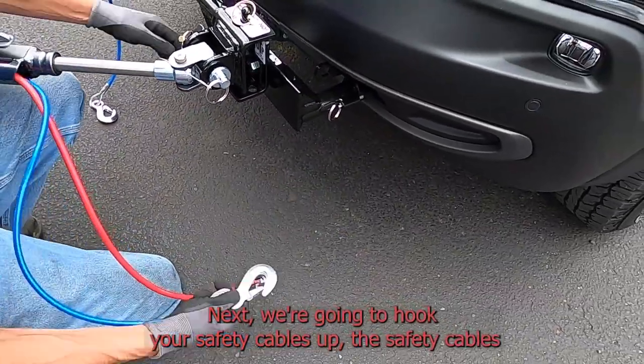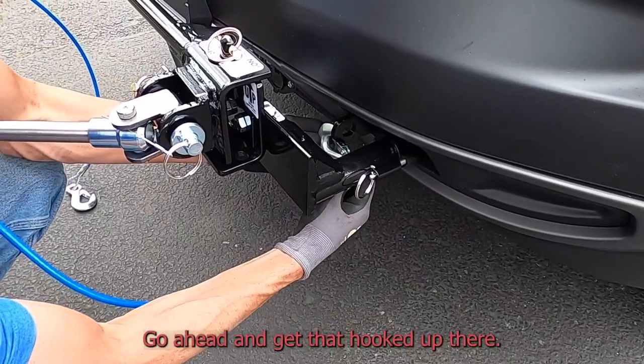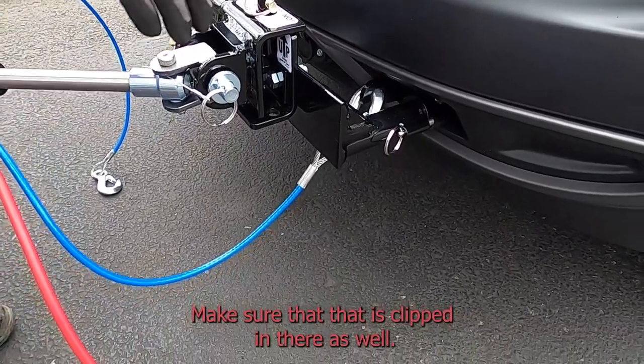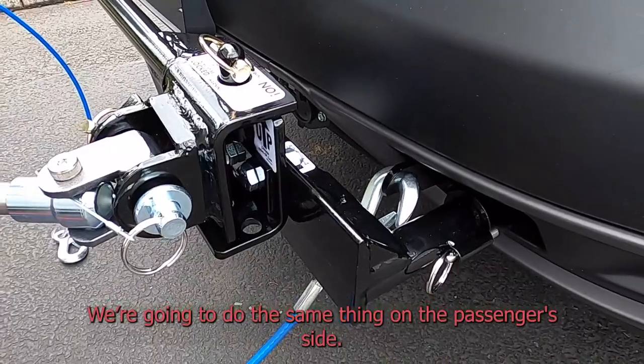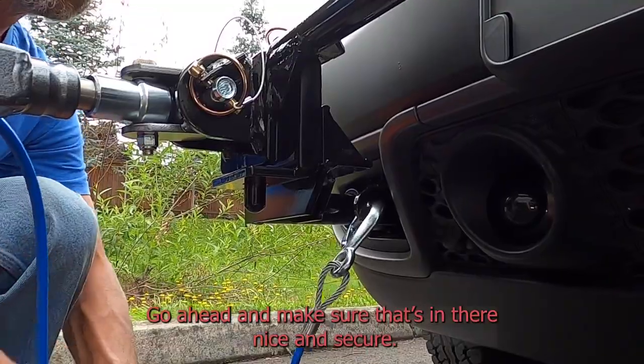Next we're going to hook your safety cables up. The safety cables are going to go to the safety cable anchor — go ahead and get that hooked up, make sure that's nice and secure, and make sure that is clipped in there as well. We're going to do the same thing on the passenger side — go ahead and make sure that's in there and nice and secure.